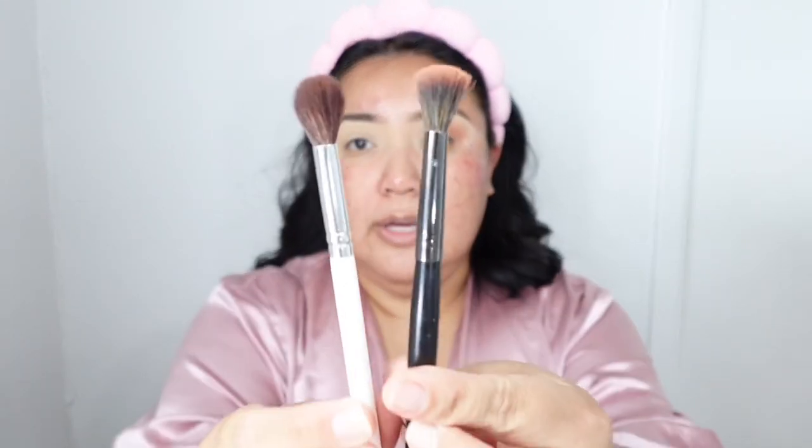The key to a really good transition color is having a really good blending brush. I have this one which is a very fluffy-tip brush — I think it's from Bloodline Beauty. I also have a smaller version and two Sigma brushes. You just need a good fluffy brush, and nowadays makeup companies come out with really nice brush sets that include amazing blending brushes.